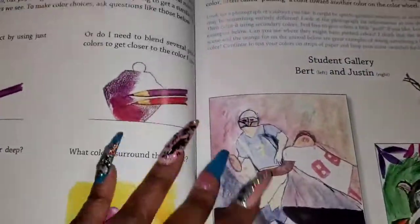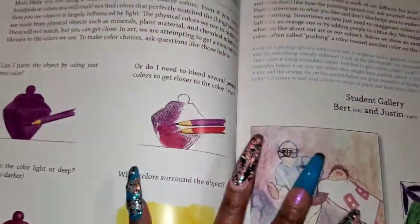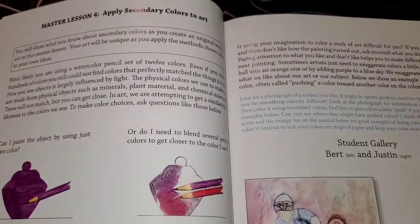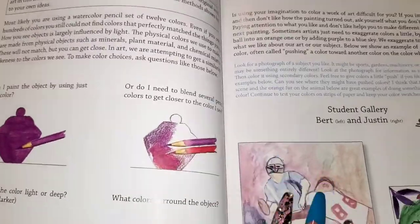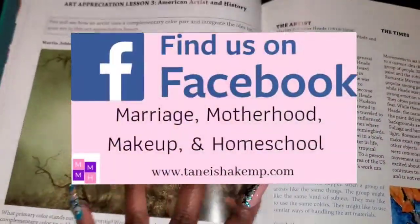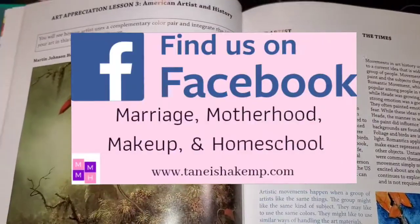A couple of things I wanted to mention: there are 36 lessons as you go through the book and use the DVDs, Blu-ray, or the online version. So this is kind of showing you the progress and what you hope to learn and perfect as you practice — because obviously, practice makes perfect.